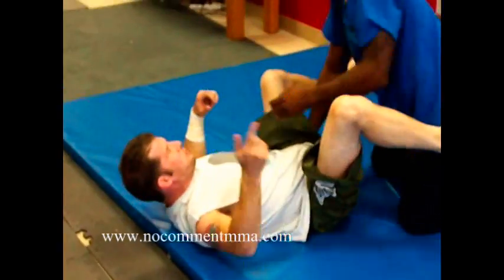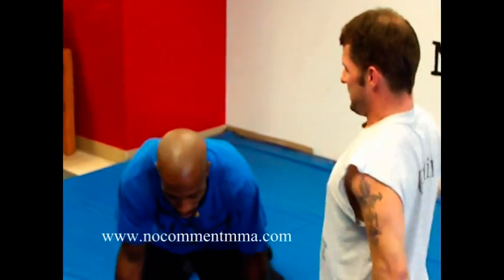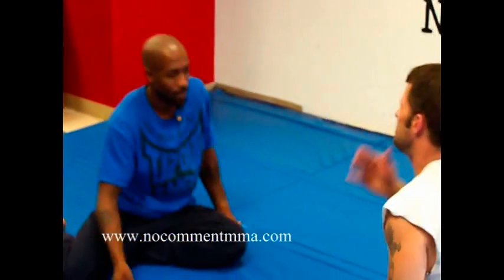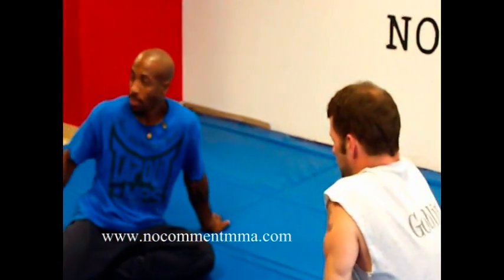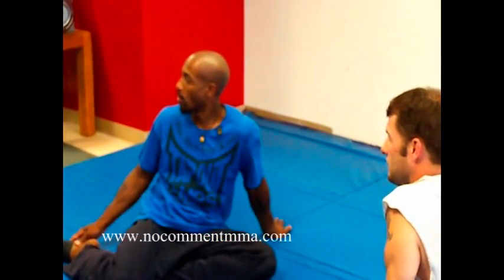And just keep going through. Put on your gloves. Me? Yeah. Might as well have one more.